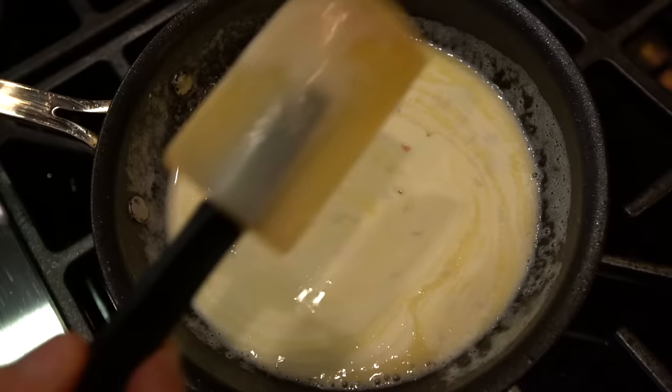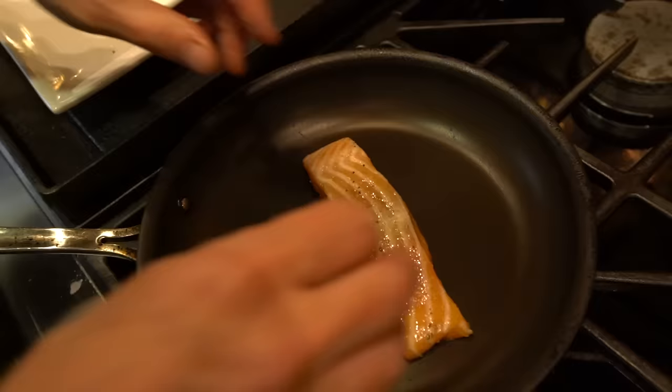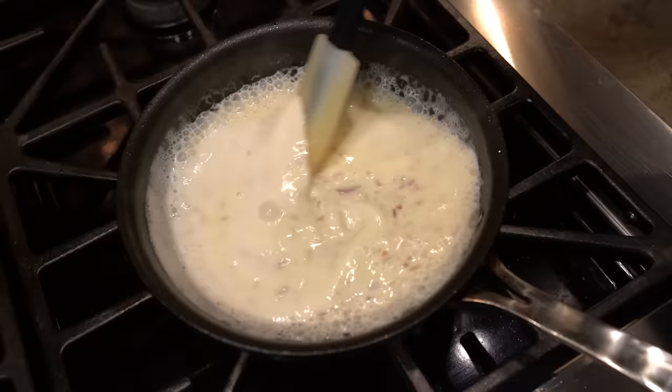And now we're going to start our fish. The pan is hot — that's my way of testing, though I don't condone that behavior. Never burnt myself, but it's not smart. The fish goes in face down. The side you're going to serve facing up is the side that goes into the pan first, because it gets the cleanest cook. The pan doesn't have bits stuck to it — it's just nice and perfect. The really nice thing about cooking salmon this way is that you're going to be able to see the color change up the side.